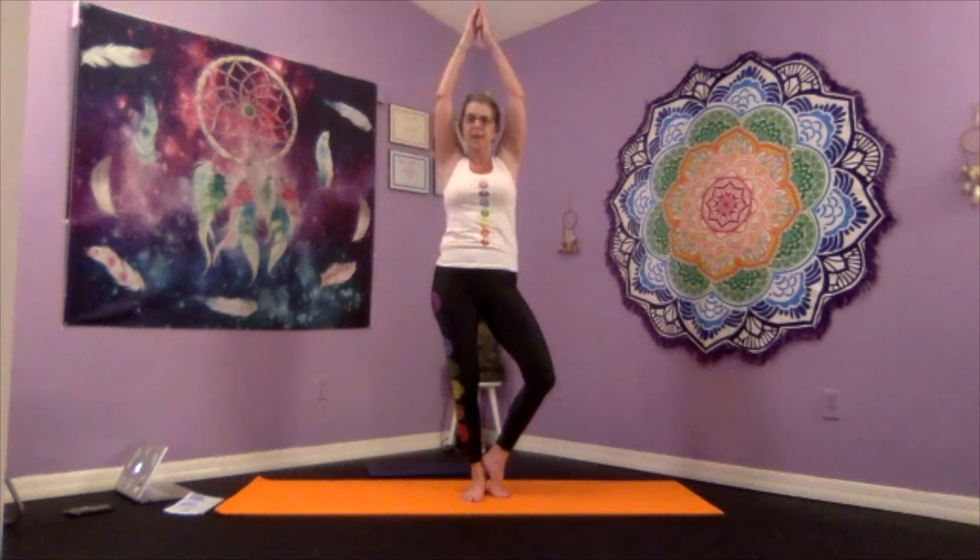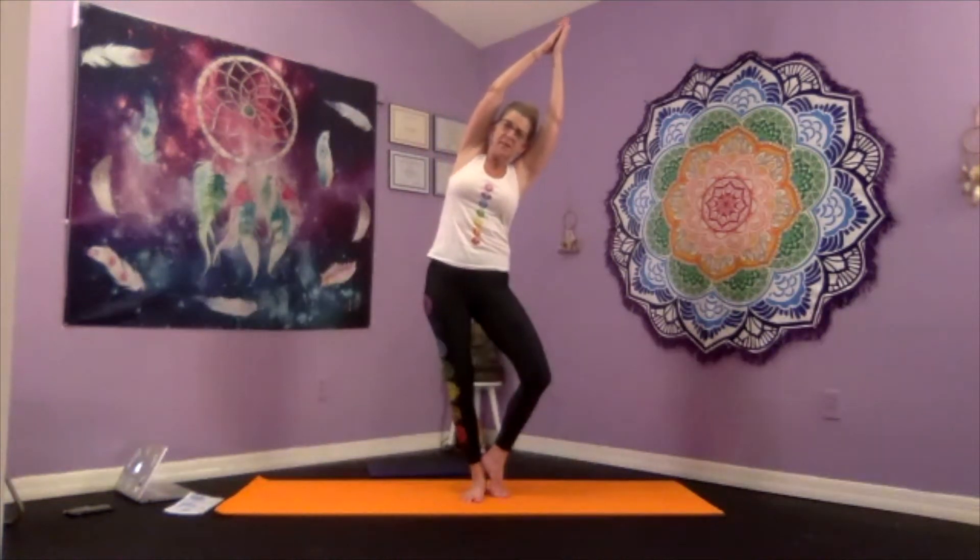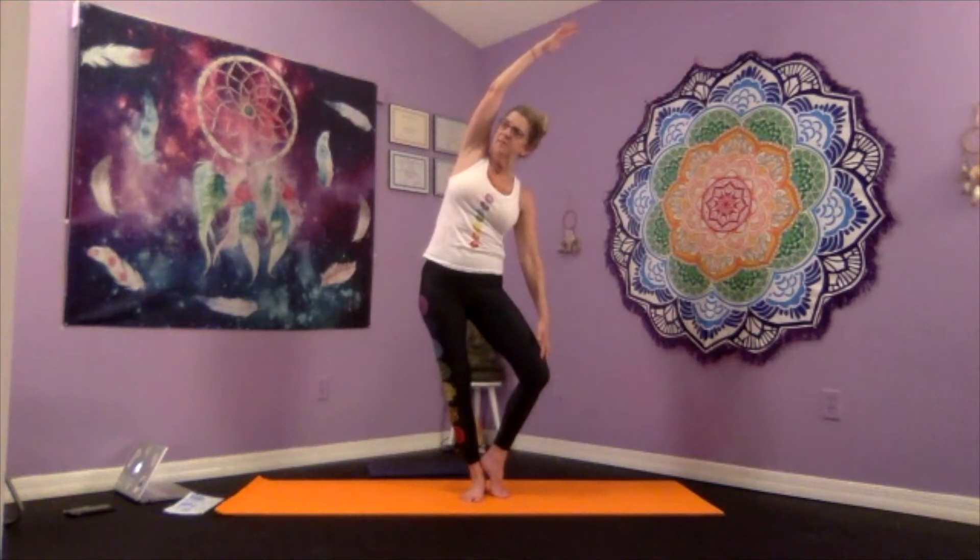As you inhale, extend your arms up over your head, keeping them together. Then with an exhale, take a gentle side bend to the right. Option: right arm can drop down to the right knee. Inhale that right arm back up over your head, right knee points forward, exhale the hands to your side, returning that right foot to the mat.